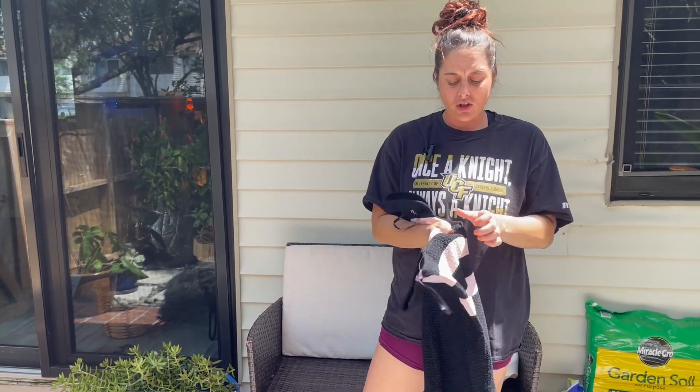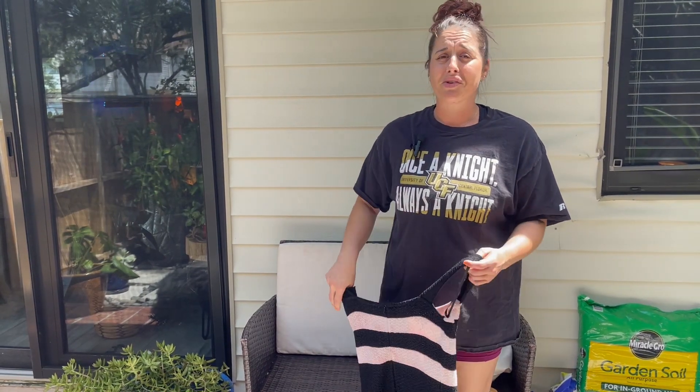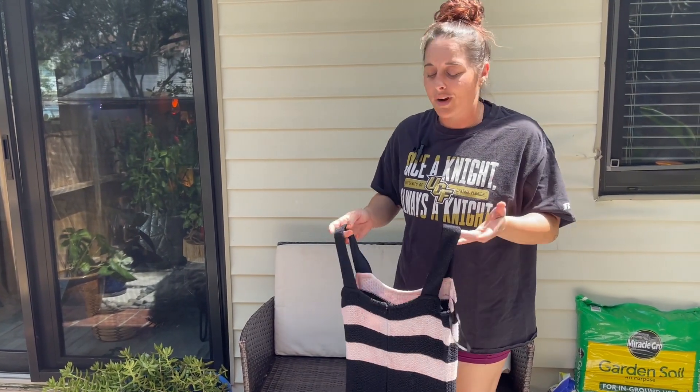Now these are all dry clean only things except for the Lululemon tank, and I did read that some things are not as good if they're dry clean only — but hey, whatever, let's get started with this project.